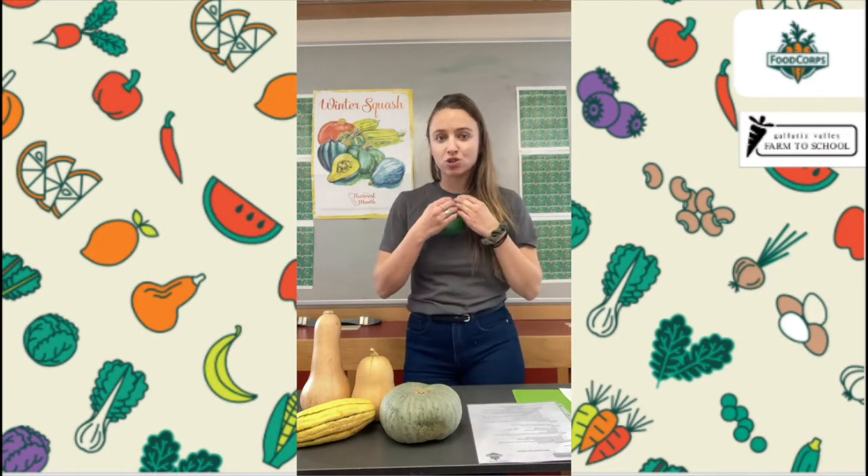For the first part of our lesson to introduce you to our beautiful winter squash Harvest of the Month, we are going to start with a true or false game. I am going to read a statement to you, then your teacher or your adult at home will pause the video and you need to think: is that statement true or is it false? Then when you click play I'll tell you. Are you ready to hear the first true or false question? Teachers and adults, get ready to pause the video.